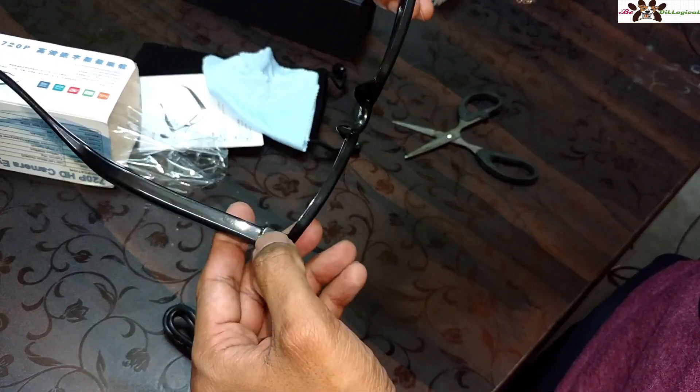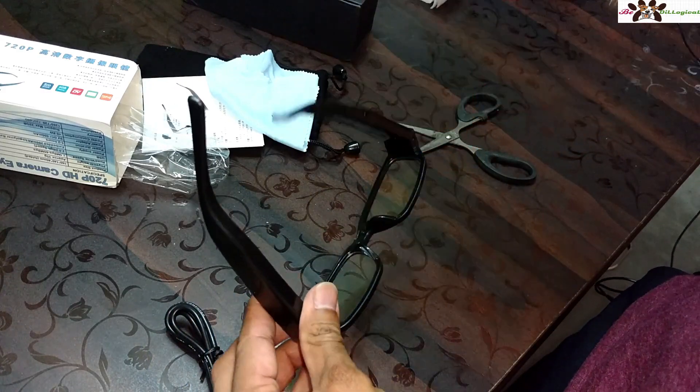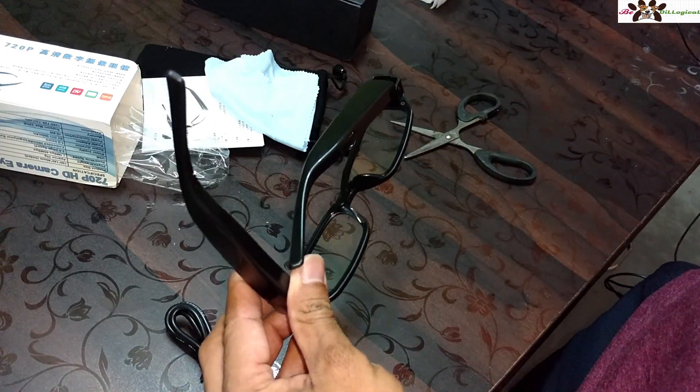You can also adjust the frame by unscrewing it. Let me wear this and show you how it fits on my face. You can see how it actually fits and get an idea of how it looks. I'm using these zero-power lenses — no prescription — which is what I ordered. I'll also record test footage and share video samples.